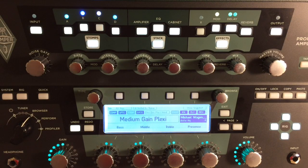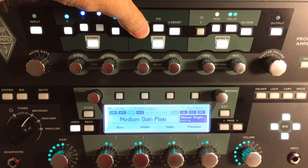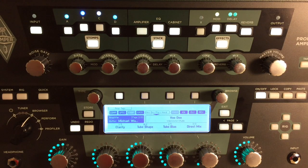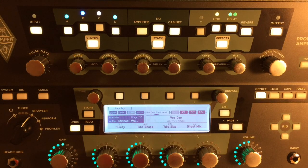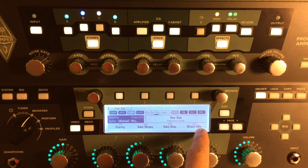Here we are with my Medium Gain Plexi Tone. This is from a Michael Wagner Profile — one of the free ones on the Kemper website — from his Voodoo Plexi. I just lowered the gain on it and did some tweaking to the EQ. The main reason for the season today is the direct mix. I'm going to go into the whole parallel path method on the next video — I've sort of run out of time with this one. So this is the easiest way to do it. The parallel pathway doesn't sound quite as good because you're relying on overdrive from your stomps compared to overdrive from the amp.